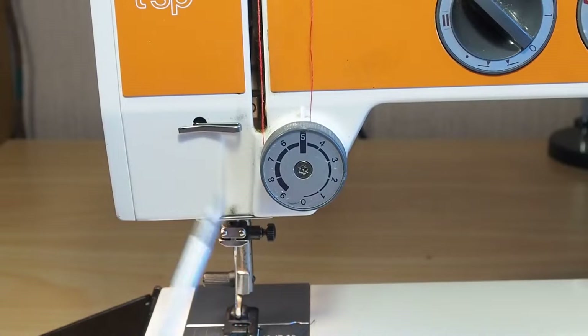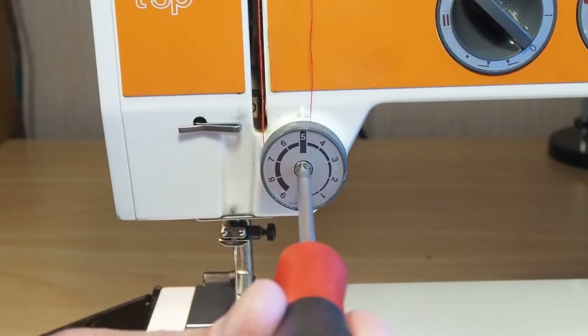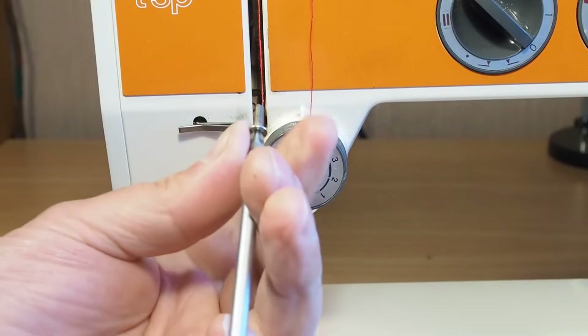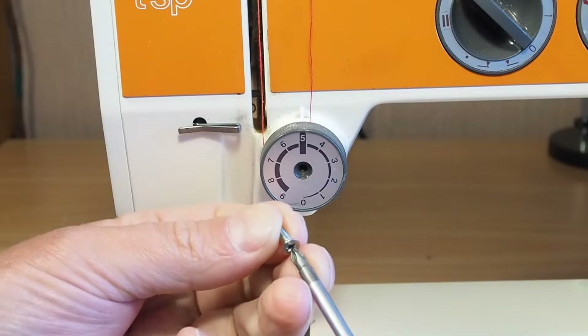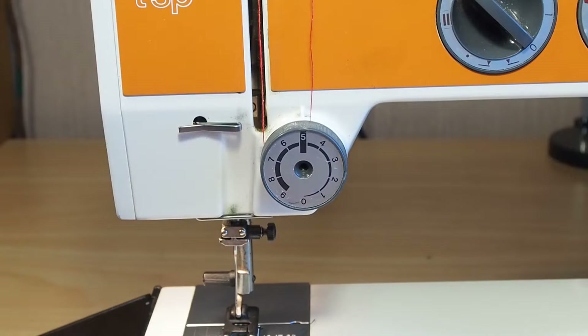So we need a posi-drive screwdriver. If you don't have a posi-drive screwdriver, a Phillips will do at a pinch. I have explained in other videos the differences between posi-drive and Phillips — I won't go into it too much here, but suffice it to say that they look very similar but are slightly different. Okay, so this particular tensioner is not going to be all that difficult to pull apart.